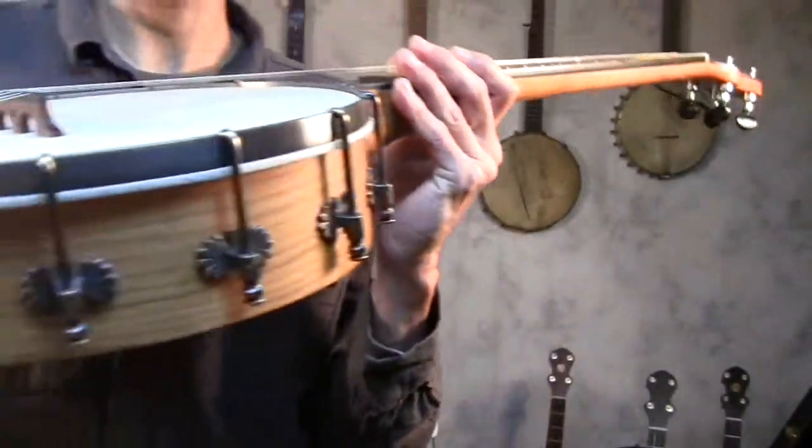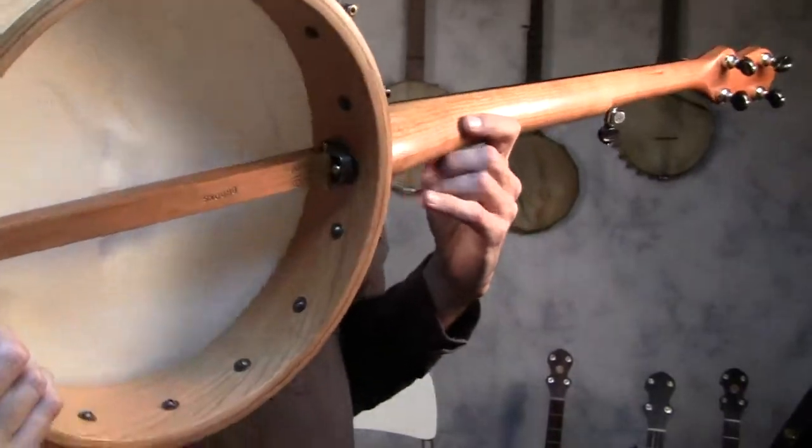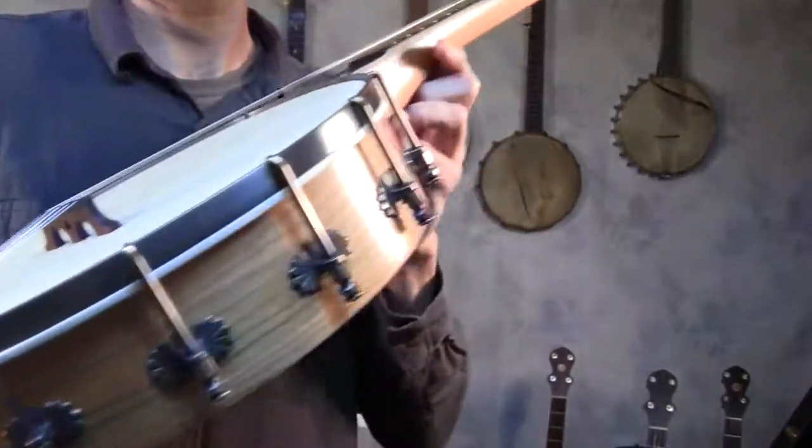This is a 12-inch Spartan. It's all cherry wood with a 1/4-inch brass tone ring and a goatskin head.